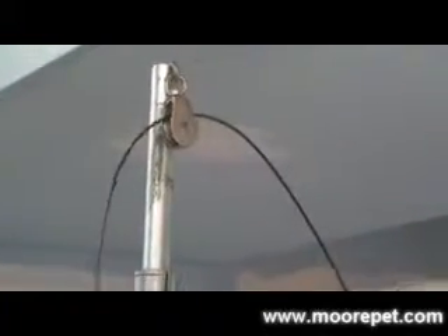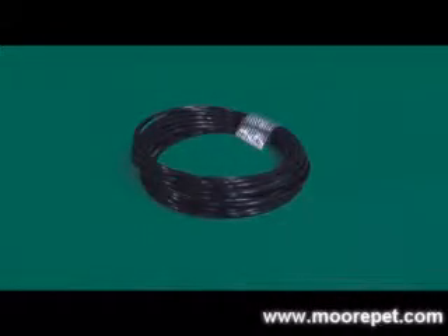Next you will install the pulley system. One hook pulley should be installed above the closing panel, and the other hook pulley should be installed at the top of the interior kennel wall or fence.